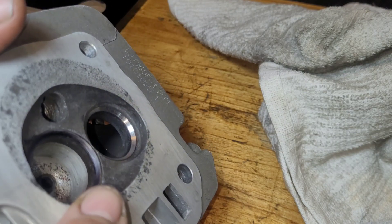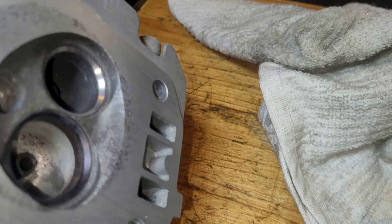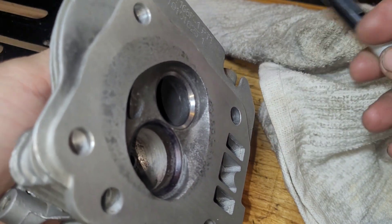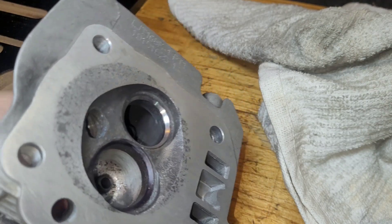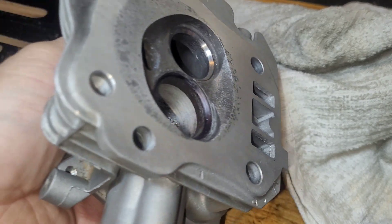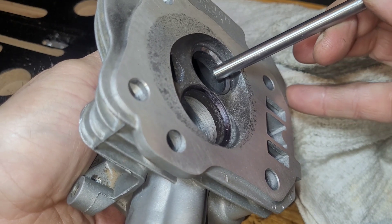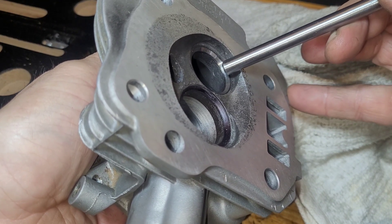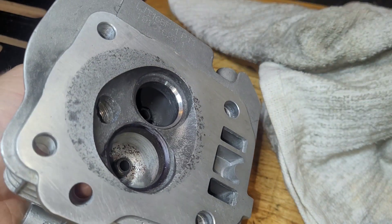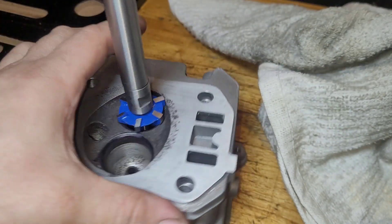Now, technically you don't have to do all the angles, but what will happen is: this top edge will get cut nice and rounded off, and the bottom edge will get cut nice and rounded off. That's one, two, three — and that's where your three-angle valve job comes from. But we're going to keep going and get this thing cut.